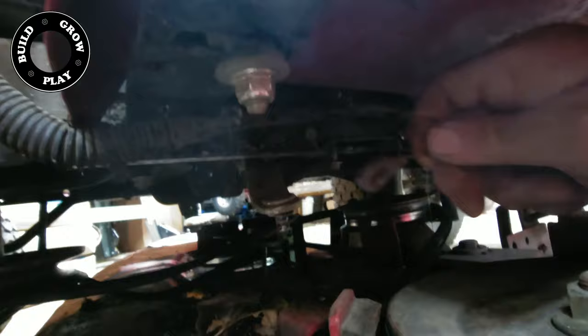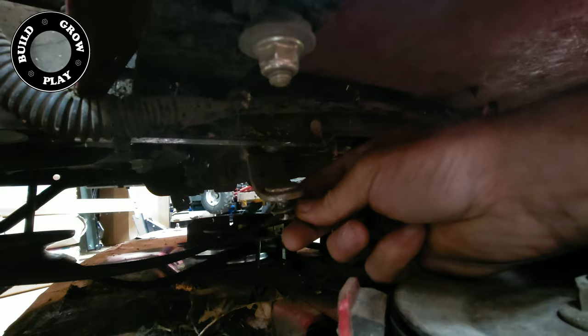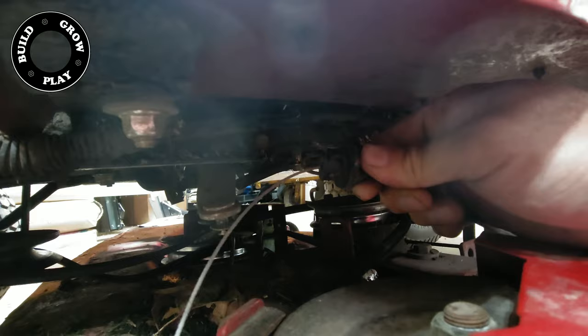Once you've removed this little fella off its pin, put the washer and pin back in the shaft so that it doesn't all fall apart and you lose pieces. That's the pin that comes off this fella — stick the pin back in so you don't lose it.